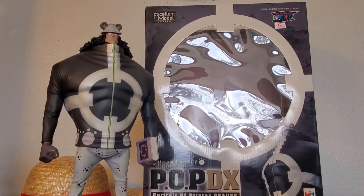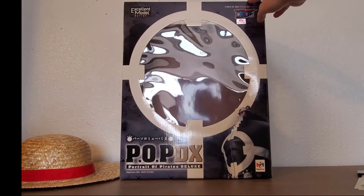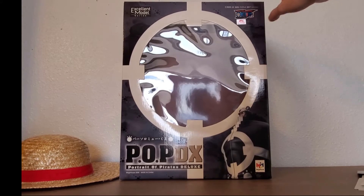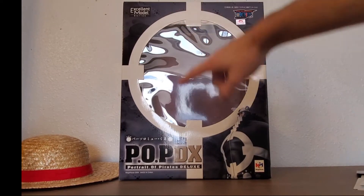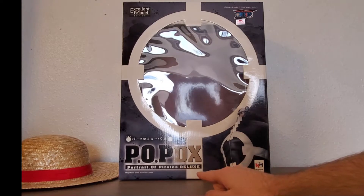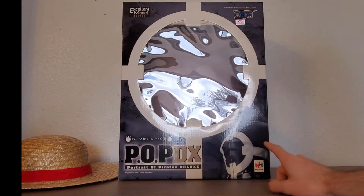This is a very very big figure. The box is huge. As you can see the box is pretty huge — you can barely fit it in the frame. Here it says 'Excellent Model Series'. We got the POP Portrait of Pirates DX down here, and a picture of the figure on this side.